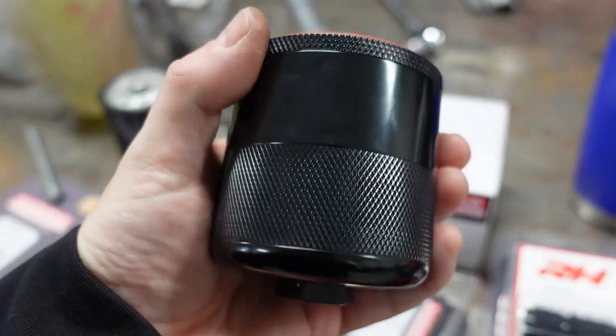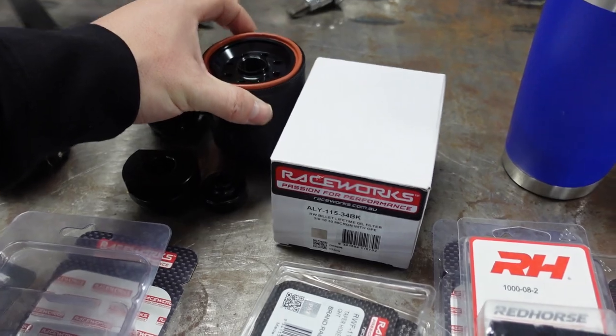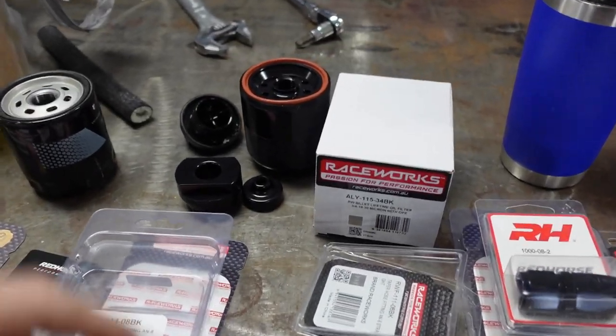They do have one other insert for it. If you run a much thicker oil, there's another insert you can use with a different micron rating — I believe it's 60 microns. This way, depending on the oil weight, you can change it out. Really neat product.